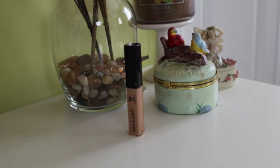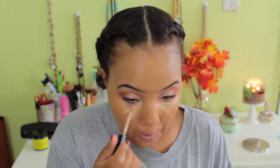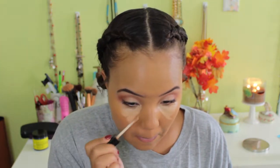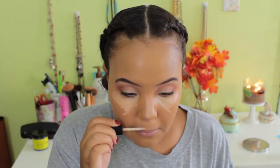Next I'm going in with the same Wet n Wild concealer to prime the eyes, placing it under my eyes and down the bridge of my nose. I wanted this look to look natural — I had a little dark circles, so I'm not using a super bright concealer. This one blends into my skin seamlessly and sinks in really well. I'm blending that out with my Real Techniques sponge.